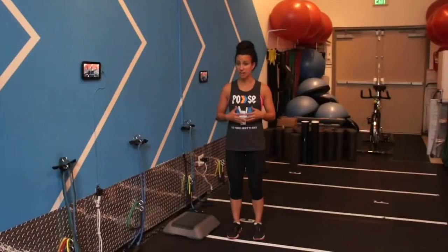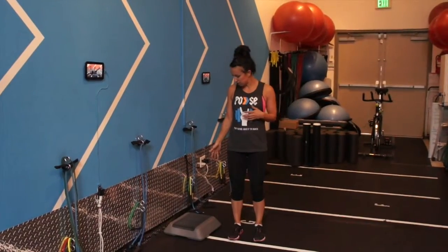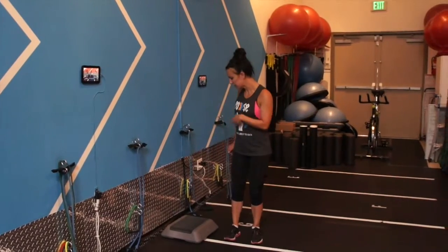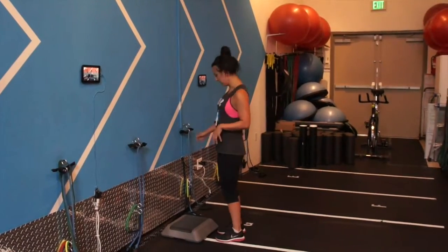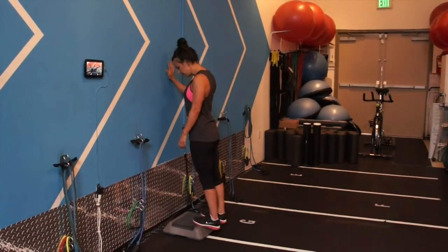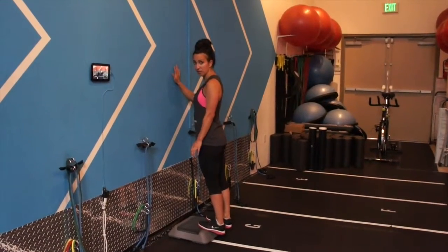This is a deficit calf stretch. You want to use an elevated surface — I'm using the top of an exercise bench. You can use a flight of stairs or any elevated surface you might have around. You want to brace yourself and step onto the surface, then dip off the back with your heels.